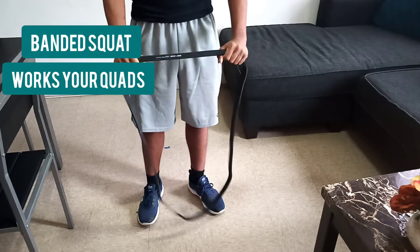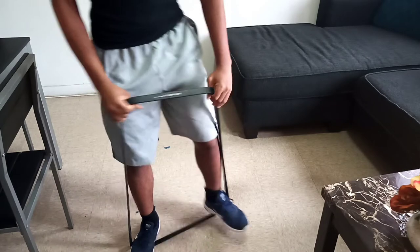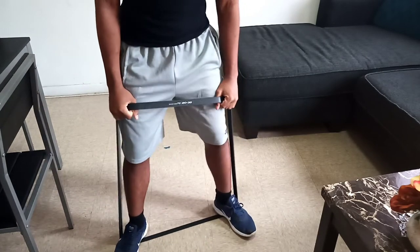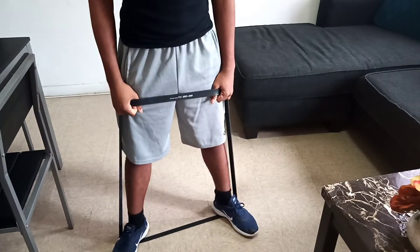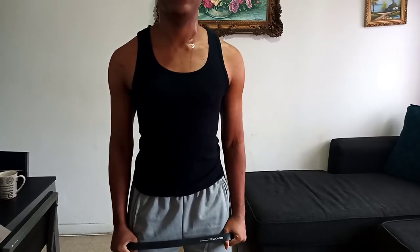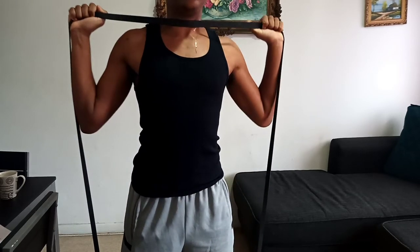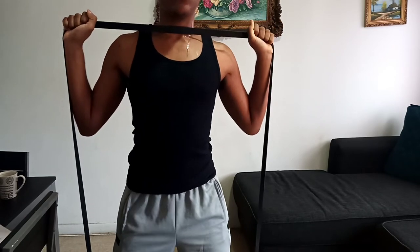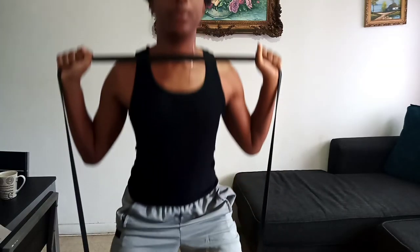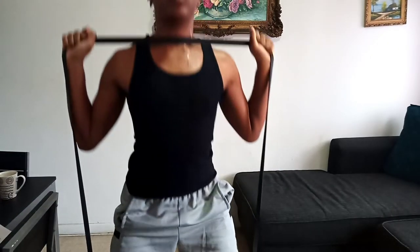Our first exercise is a banded squat. We're going to step inside of our band and put it in the middle of our foot, and stand a little shoulder-width apart. As you can see, our toes are pointing away from each other. Keeping our back straight and our chest out, we're going to bring our band to our shoulders like this, and go slowly down and up.